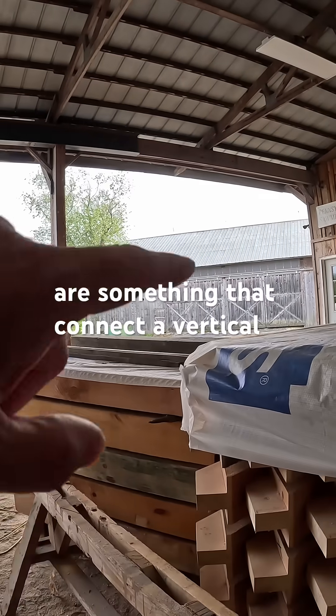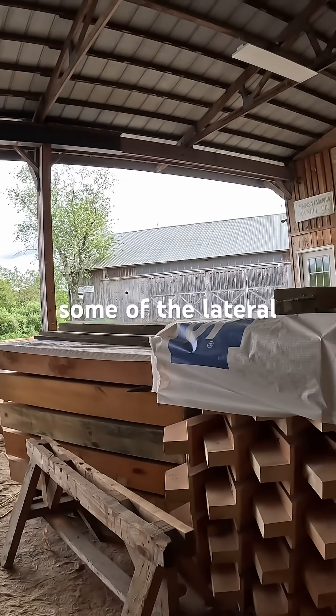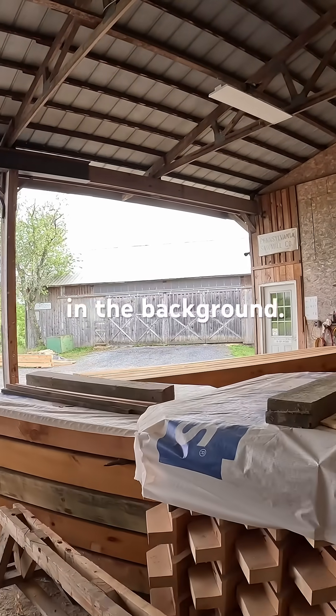These knee braces connect the vertical post to a horizontal beam and help control some of the lateral racking. You'll also see some of the other beams that are in the background.